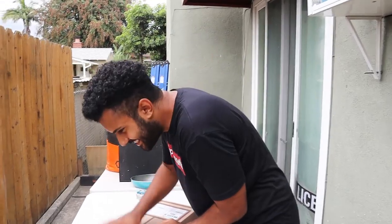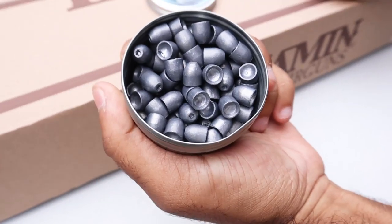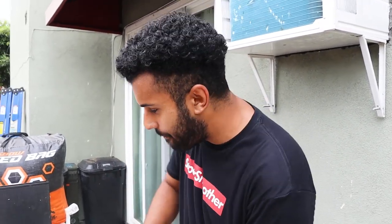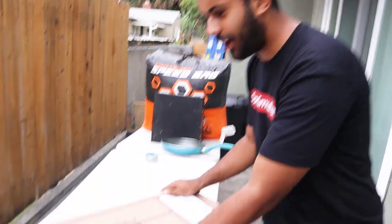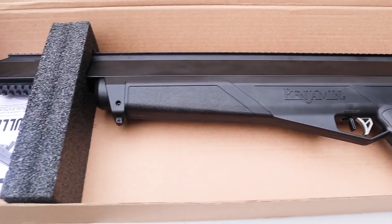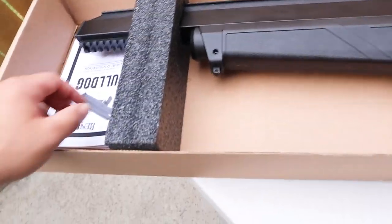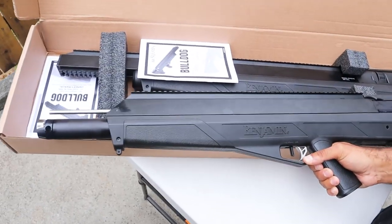Inside the box is the Benjamin air gun — but not just an air gun. This is literally one of the most powerful air guns in the world. It's made by the same people that made the air bow, that's why I had the connection to get this one. They look very similar — very sleek. Here's the air bow: that's a gun that shoots an arrow at 3,000 PSI. I did a couple videos on that. They have the same body.